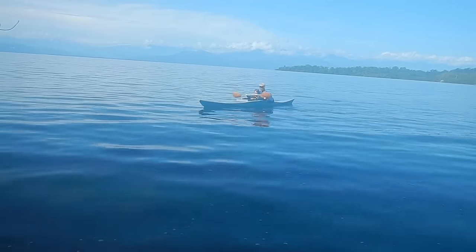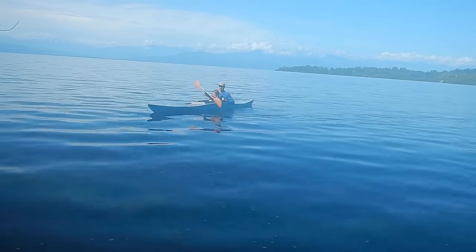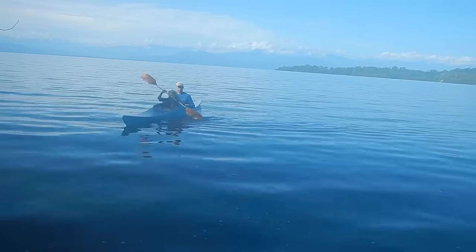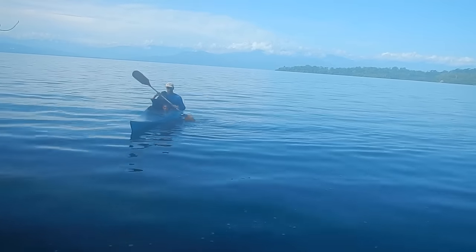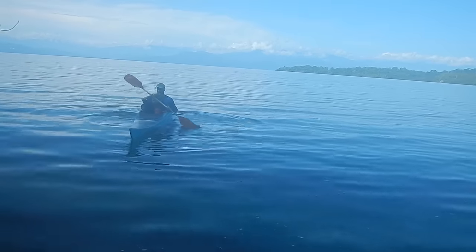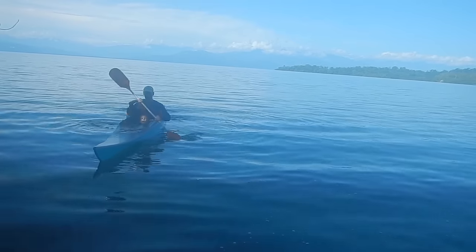Paddle backwards here — backwards, backwards, backwards more because you're going forward. It's kind of crazy — even when you stop paddling, it keeps going really well. I think I did a good job on the shape. It's holding its speed really well.